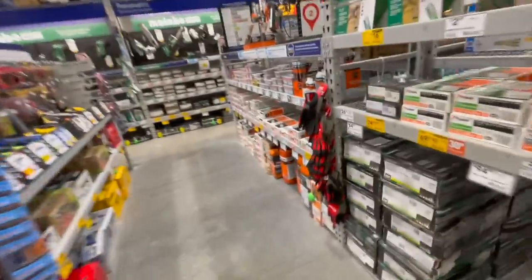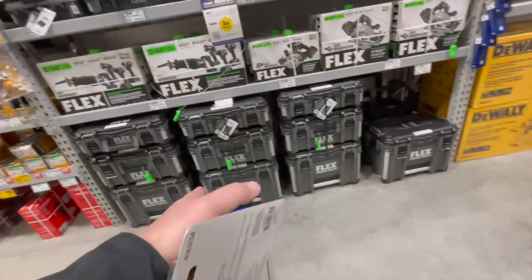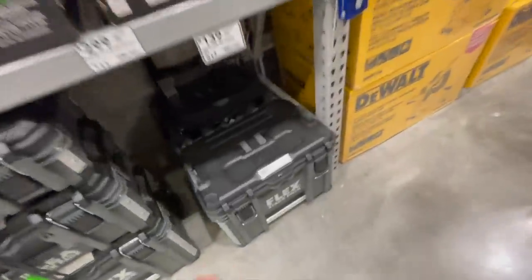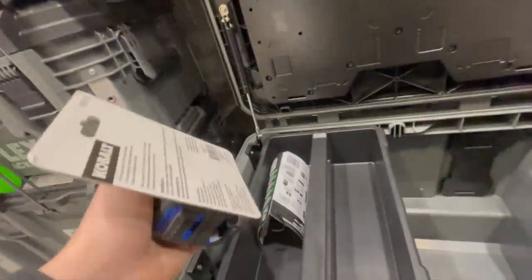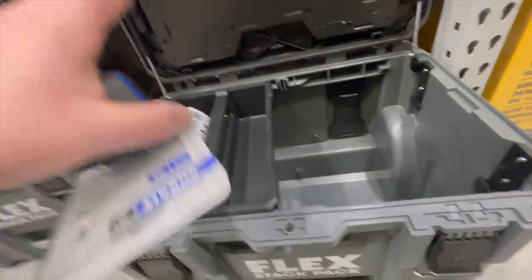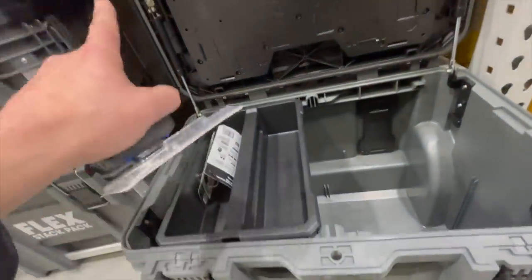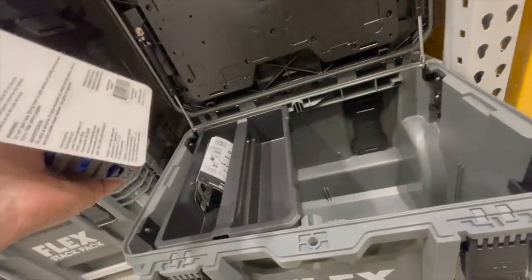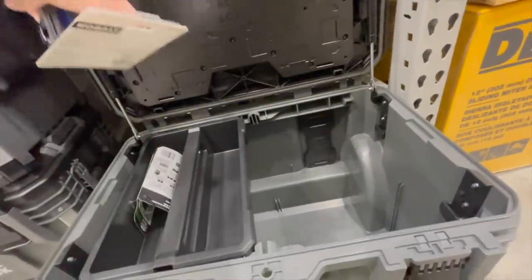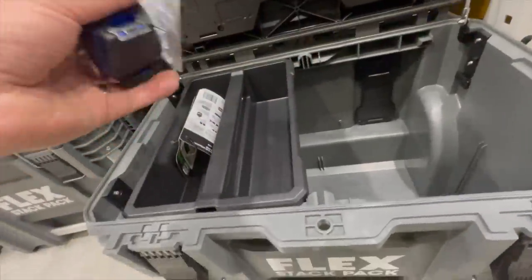Flex does have their own section on the back wall. $300 for this — not bad. What Flex did is interesting: I'm part of a lot of tool groups, including a Milwaukee Packout group. A lot of people in that group modify their Packout units and add battery storage and other things. I think Flex took all of those ideas from Milwaukee Packout Facebook groups and incorporated them stock into their system.